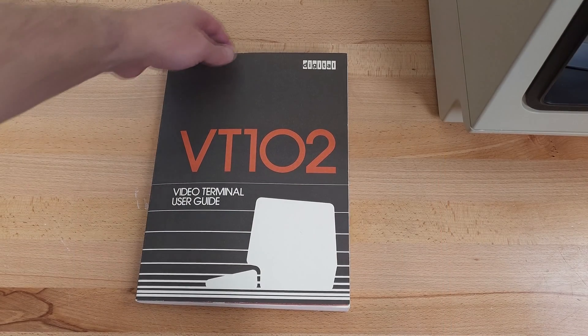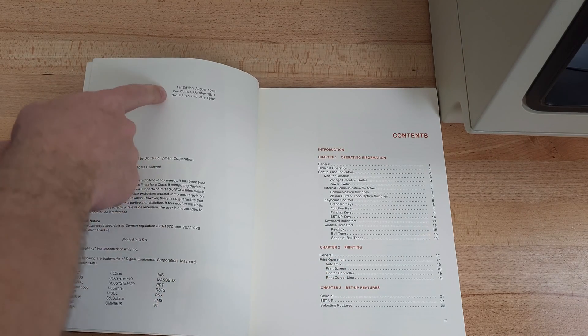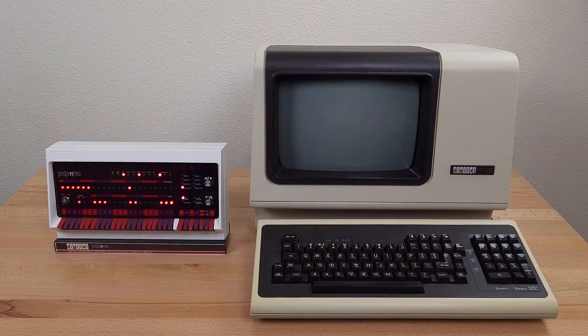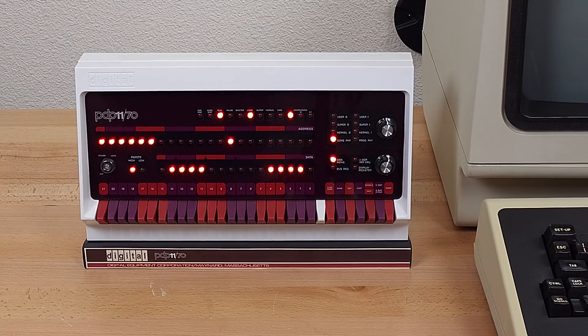This is the full VT102 manual — looks like the third edition from 1982. And what better device to hook up to the VT102 than a PDP-11? I can only wish I had a real PDP-11, so this miniature replica will have to do.